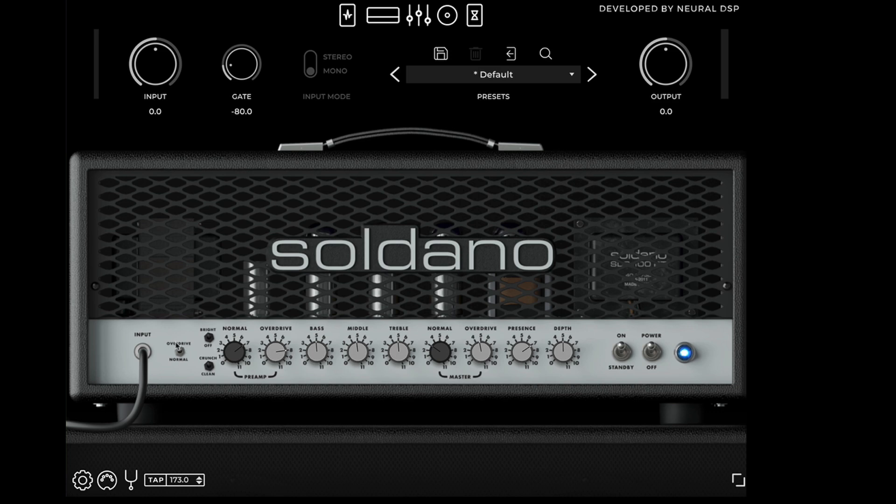This amp has two different channels. We've listened to the overdrive channel — now let's switch to the normal channel. The normal channel has two different modes: crunch and clean. Here's crunch, and now switching it down to clean.